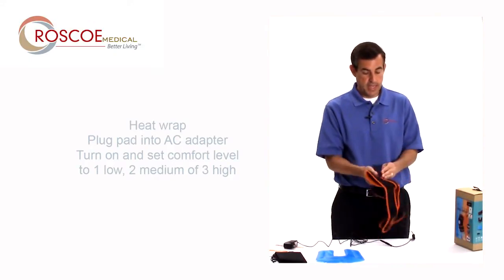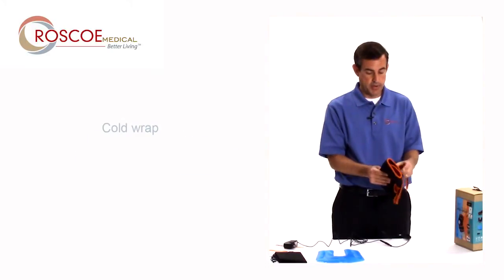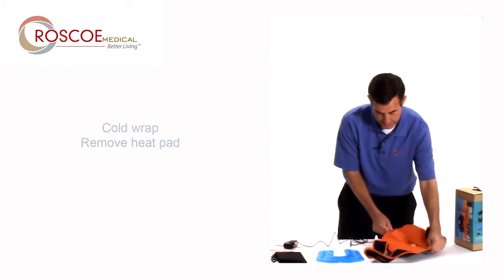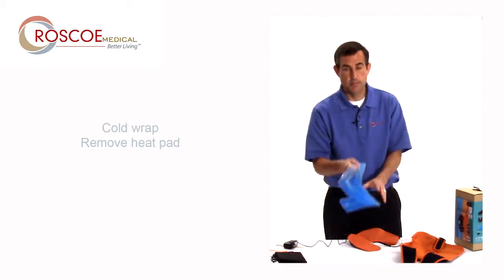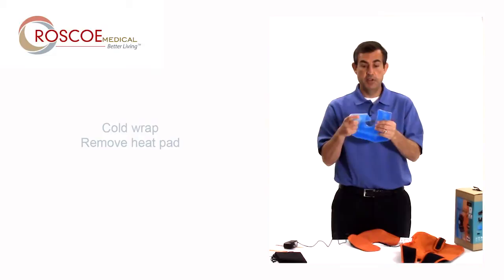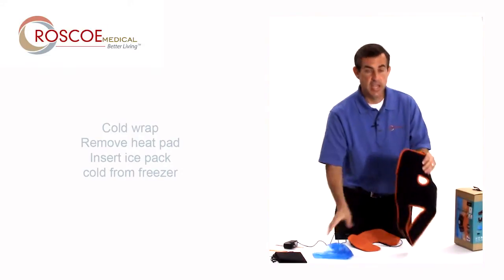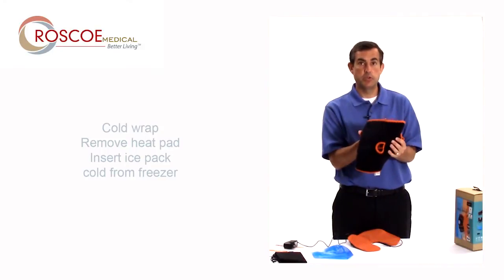If you want to use ice — let's say ice feels a little bit better — go ahead and unwrap the knee wrap, take the U-shaped heat pad out. Put in the ice pack, which has been frozen in your freezer. Put that U-shaped ice pack in the silver mesh and apply it to your knee the same way I showed you with the heat.